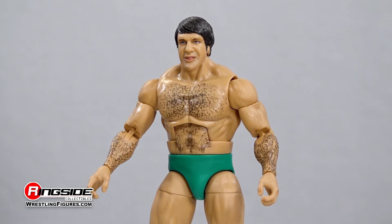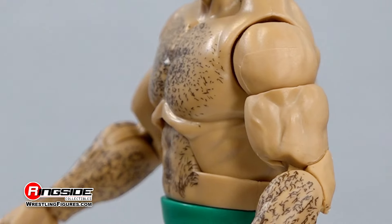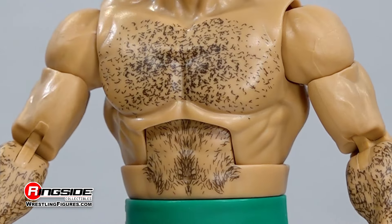Bruno's action figure captures his golden-era look with groomed black hair resting over his clean-cut face. Bruno makes his way to the ring with a barrel-chested physique adorned with specks of hair across his chest,